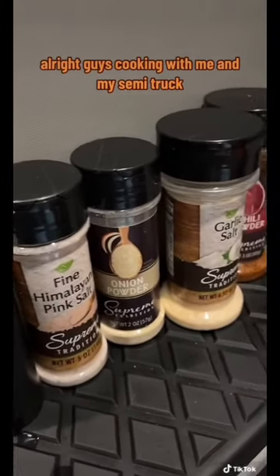Alright guys, cooking with me and my semi-truck first. Get your seasonings and pour a little bit on there.